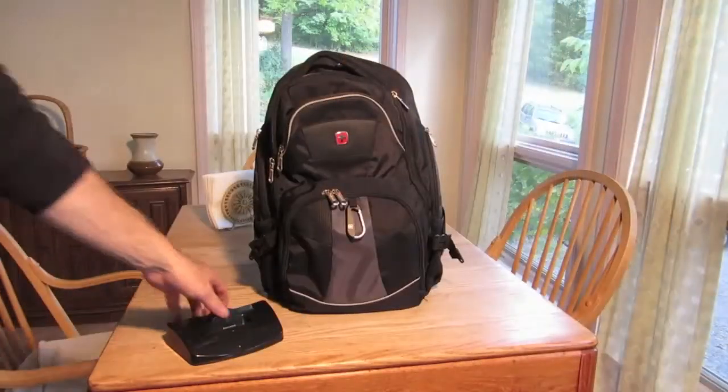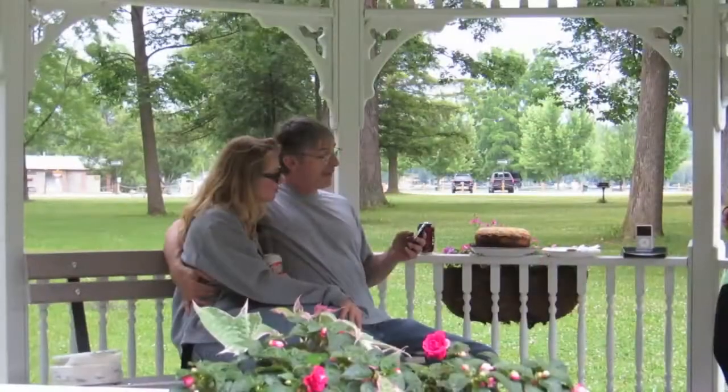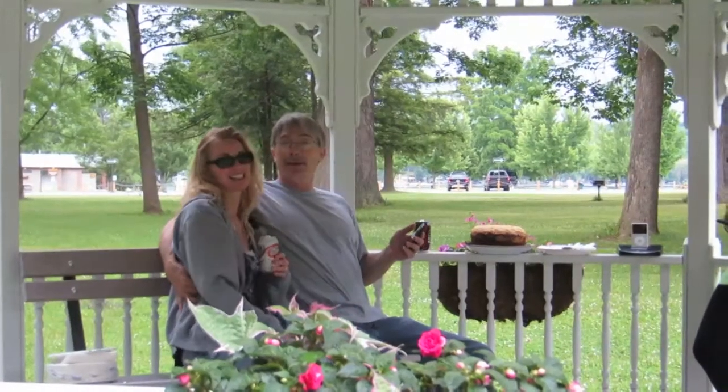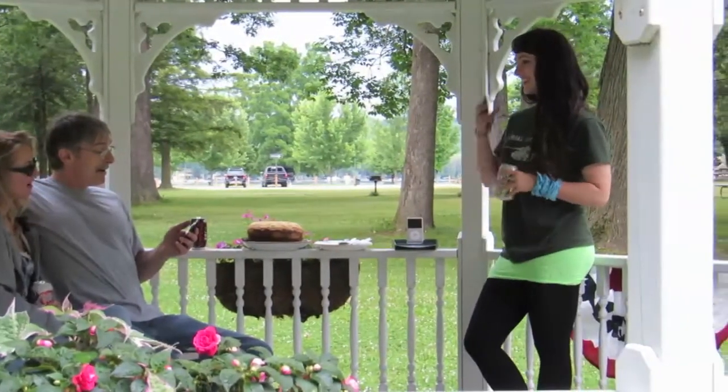With its small size, Cyborg was designed to be portable so you can easily take it with you. Even your friends can join in on the fun by viewing the contents of your iPod on their smart devices as well, all at the same time.